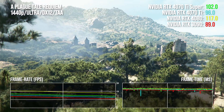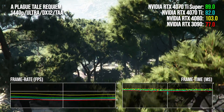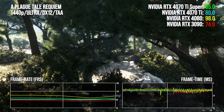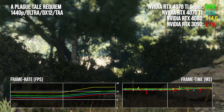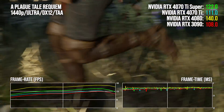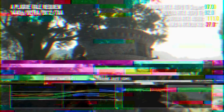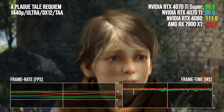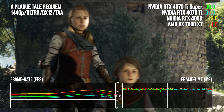In A Plague Tale Requiem, the 4070 Ti Super has an 11 point advantage over RTX 3090 — again in 3090 Ti territory — but that drops to 7.5 points at native 4K. Against the ADA competition, we're back to 6 to 7 point leads over 4070 Ti, while the 4080 is 18 to 19% ahead of the new Super. RX 7900 XT does very well here, with a 10 to 14 percentage point advantage over the new Nvidia offering, depending on whether you're at 1440p or 4K.